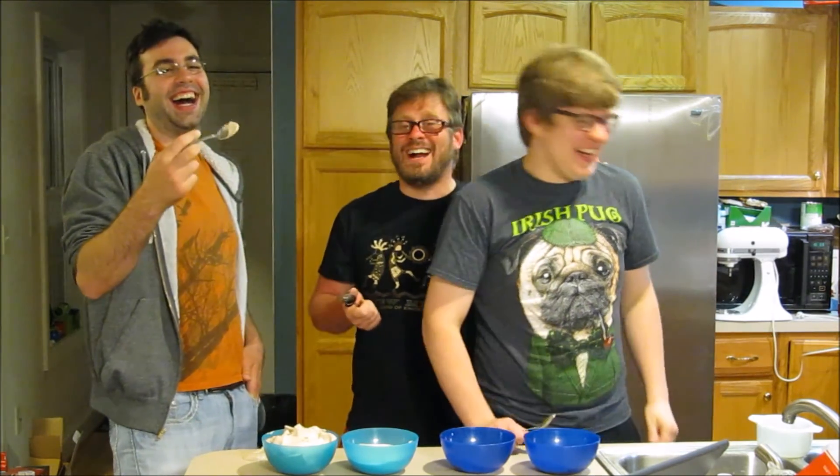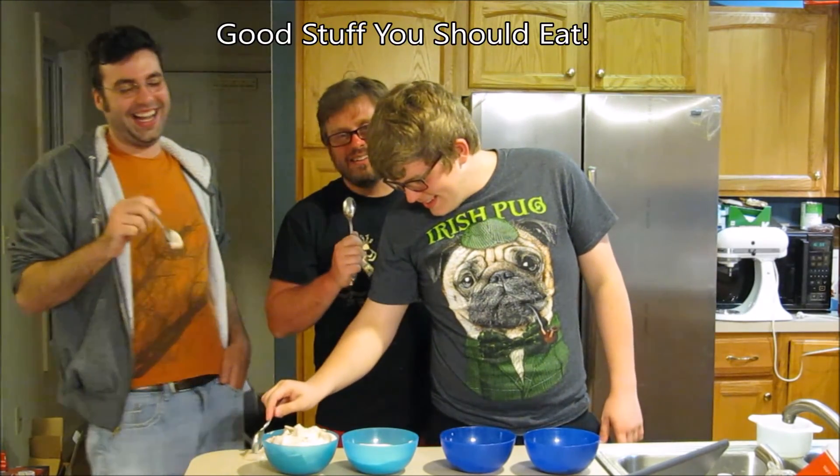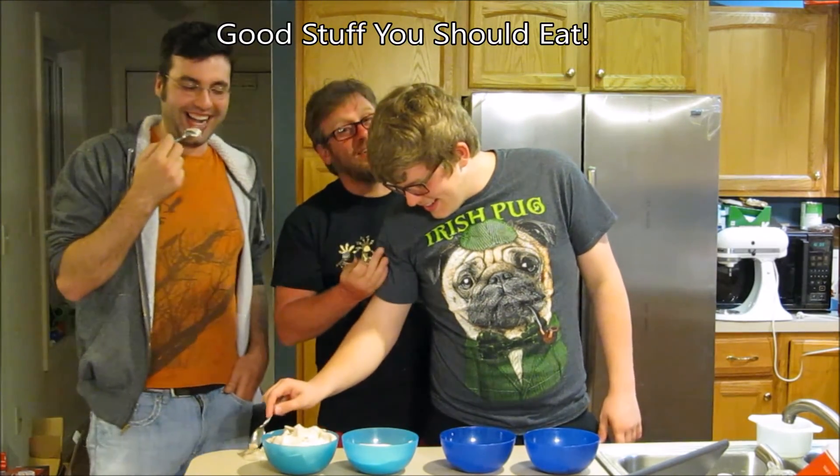Good God Almighty! You were doing that to a bell! Anyhow, make sure you buy our cookbook.